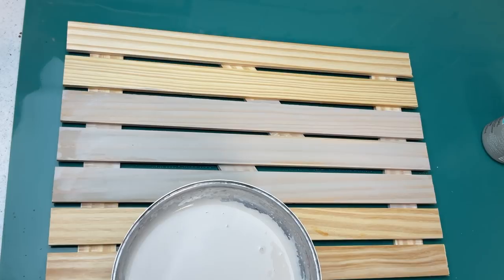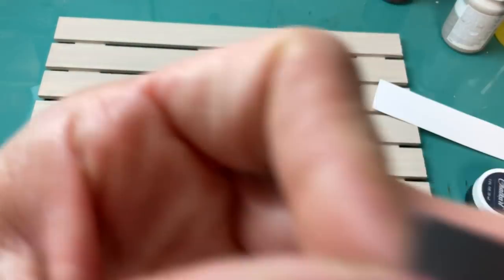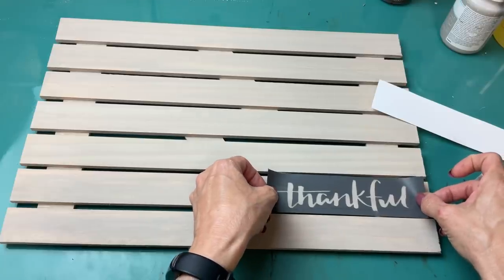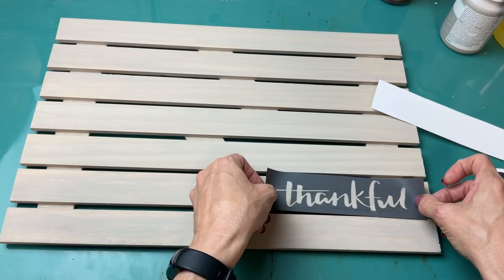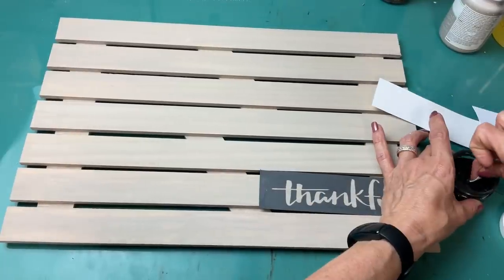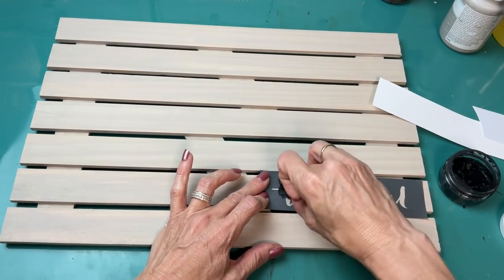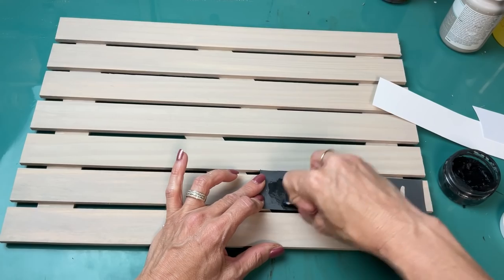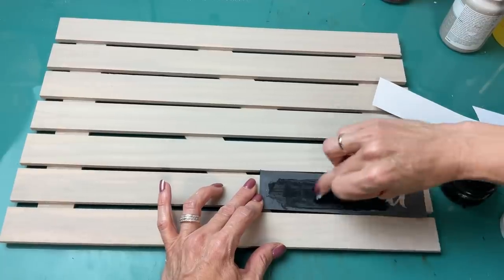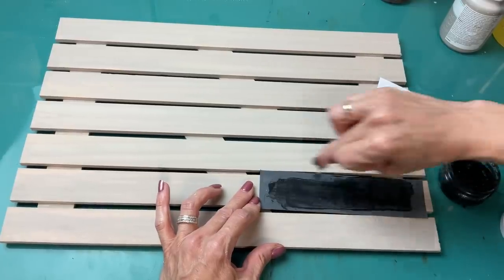Once that's completely dry on the front and back, I'm taking one of my word stencils from A Maker's Studio — the link is in the description box — and I'm going to chalk paste one of these words down on the bottom right. These are reusable stencils, they're awesome, they're a triple mesh so you get a really nice crisp-looking stencil. I decided to do the word 'thankful' — this could be used any time of year. You just take the little spreader, spread it in pressing it into the mesh, and then peel up the stencil and you'll see the nice image.